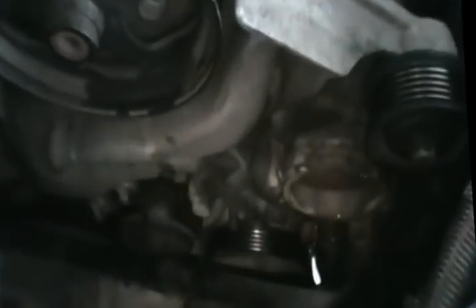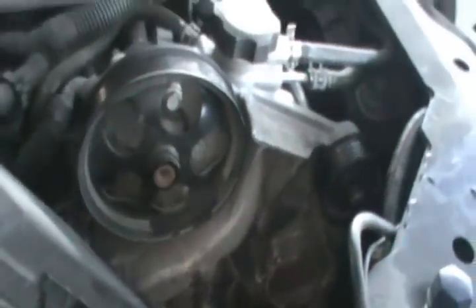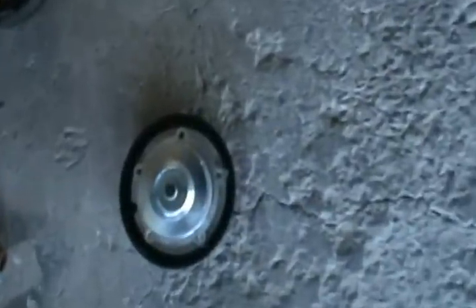We have to take that spring tensioner and try to lift it back up and bolt it — I'm going to show you a trick on how to do that. Then re-tension the belt, put the tire back, and you're done. Don't forget to add coolant because some will spill. Have an oil pan underneath to collect it so it doesn't fall on your driveway — it's bad for the environment. Now I'm going to clean this, put the seal in, and film it again.